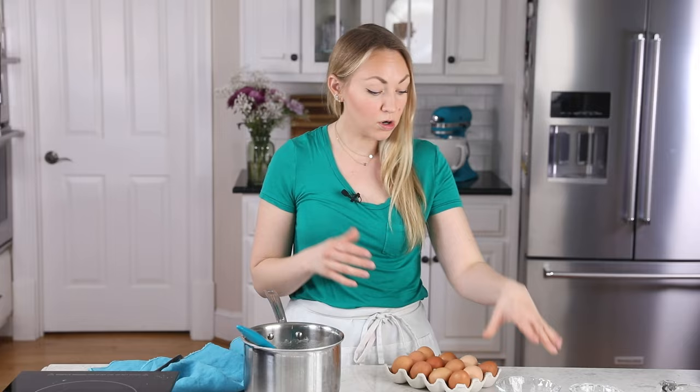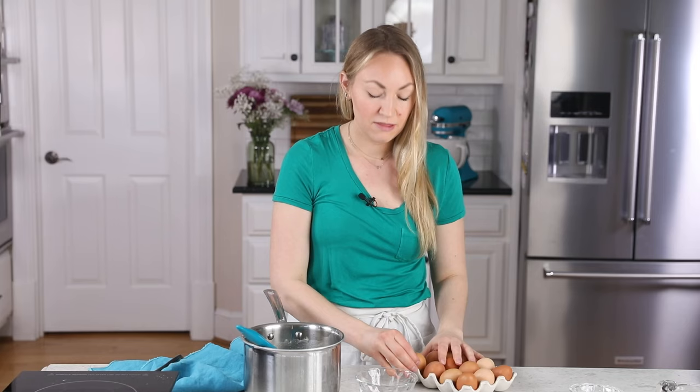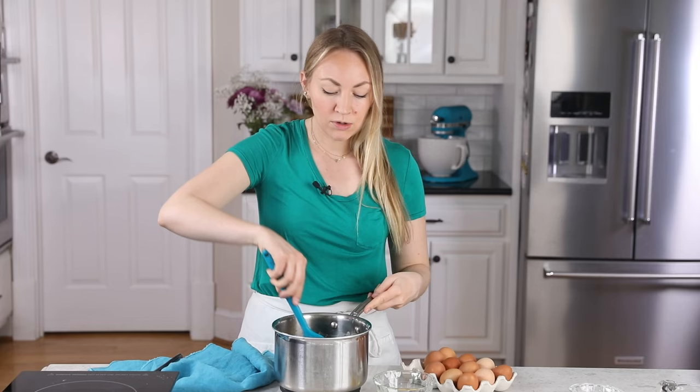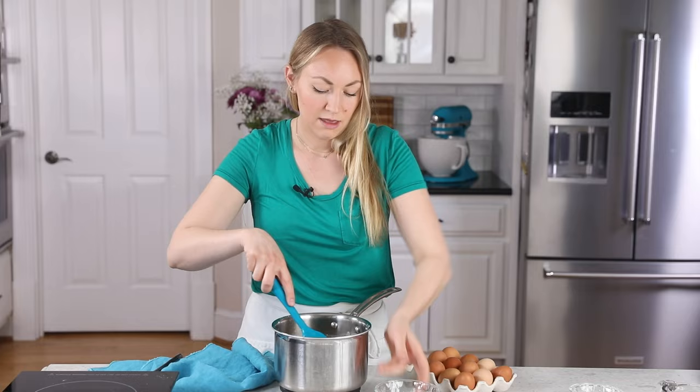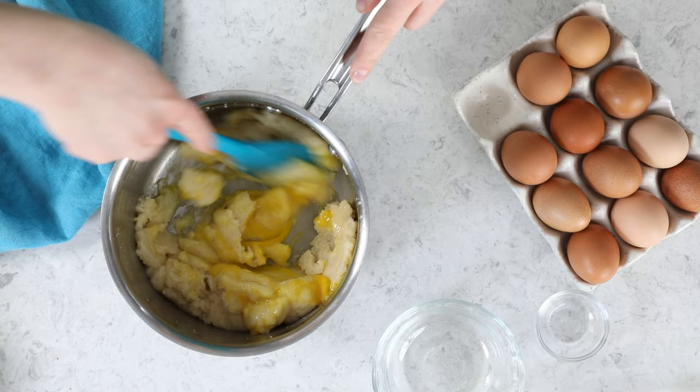You will need four large eggs for today's recipe, and we'll be adding them one at a time. These are room temperature eggs — I don't recommend using them straight out of the fridge. Go ahead and crack our first one, give this a little bit more stirring. It's only been sitting for two, maybe three minutes, and now I'm going to start adding my eggs. So we'll add the first one, and I want to stir this very well, very quickly, until it is completely incorporated before I add the next egg.